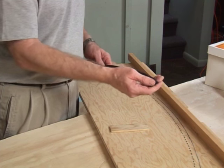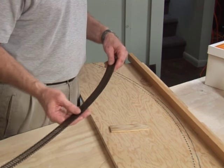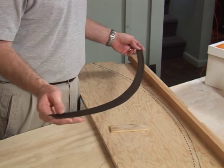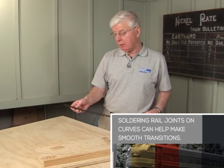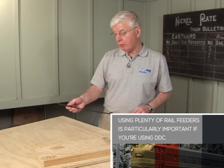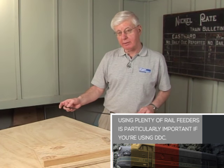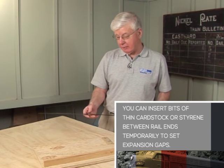Of course you have to trim the ends — always take the last tie off any piece of flex track to allow room for the rail joiner. Put the rail joiners on. I don't solder my rail joiners as a rule because I like the track to have a little room to move, but you do want a feeder on every single rail. Over time, if you rely on rail joiners to carry the power between flex track, it's going to corrode and not do the job.